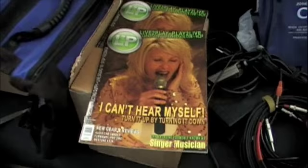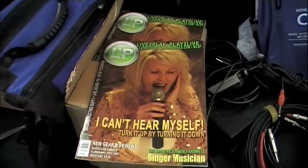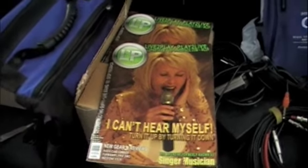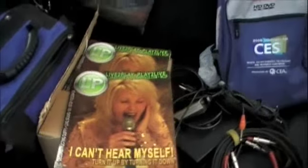Hey y'all, it's The Reverend. We're here with one of our online extra features for L2P. This one goes with the new issue that just came out. Hopefully you've seen it online or have a copy in your grubby little mitts. We did the whole issue on monitoring and being able to hear yourself. And what we're going to do right now is take a look at my setup for doing rehearsals with the band and being able to hear.